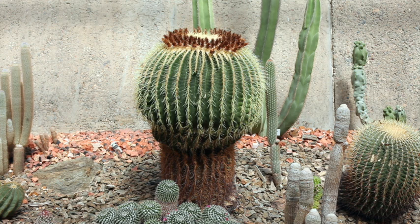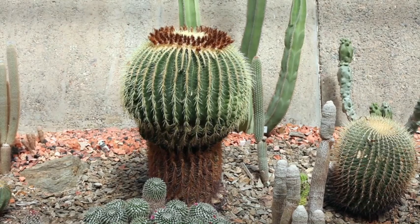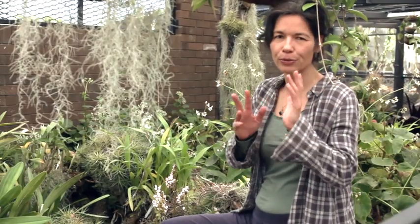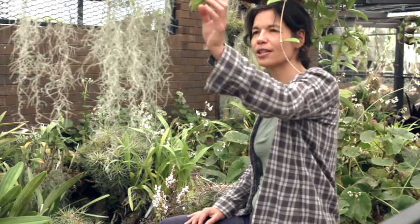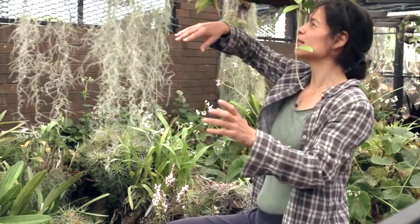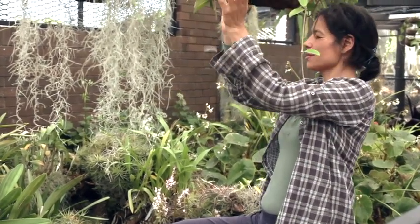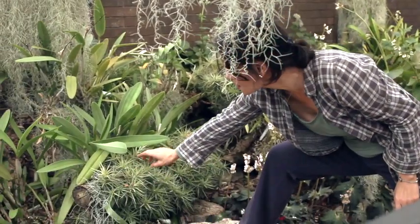Plants respond to their environment, as do humans. We can choose to look beyond the spikes of our partner, our kids, or our parents and just focus on the center. When I'm in nature I'll often use my hands to trace the lines — that helps me get a better feel of how the energy is running. So we're going to look at these spiky ones here.